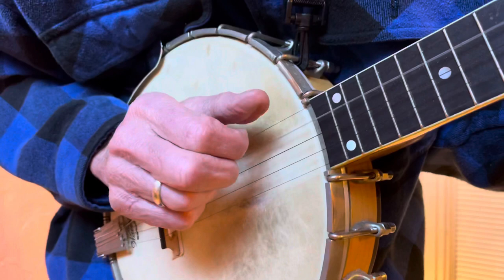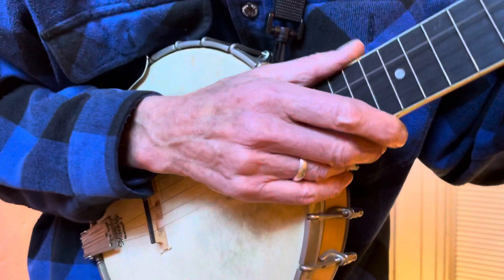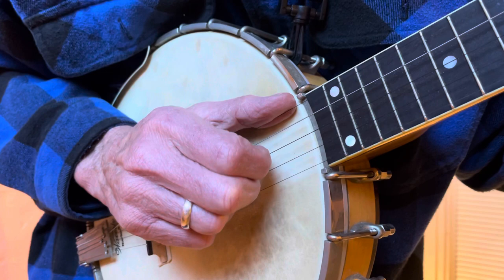Do that for a little while, and then for songs it's really nice to have that three-four alternate frailing — claw hammering: three, three, three, thumb; four, four, thumb.